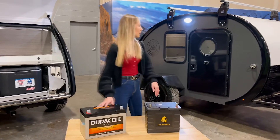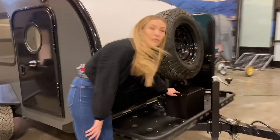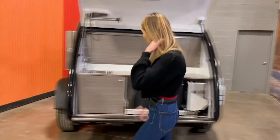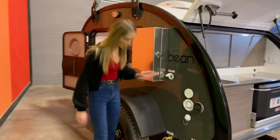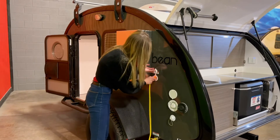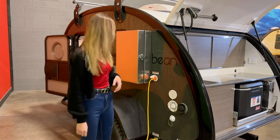Where you're going to want to put the batteries is right over here inside this little box on the front of your trailer. It's going to keep it nice and protected and it's not going to move around. Bean Trailer also comes with outlets on the side where you can charge them, either at home, in your garage, or at a camp spot — really easy to plug in. Just plug it in and you can fully charge your trailer before you go out camping.